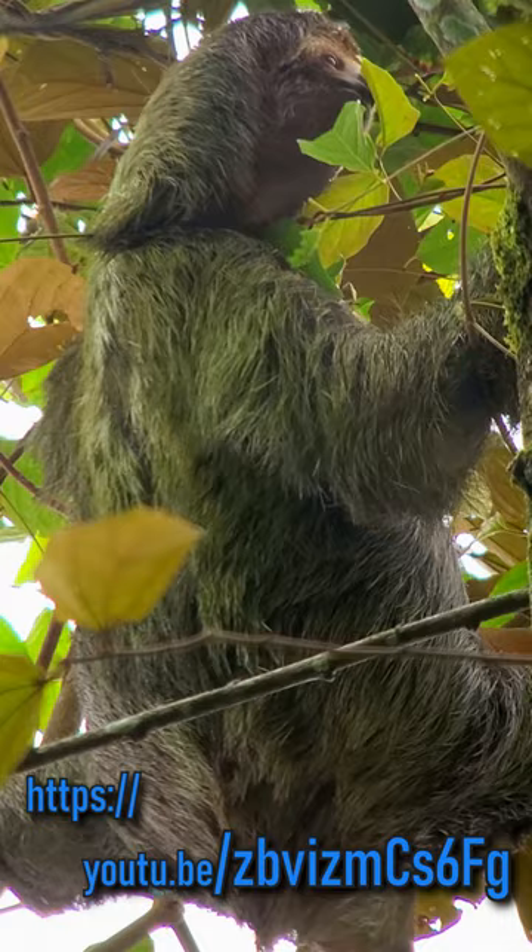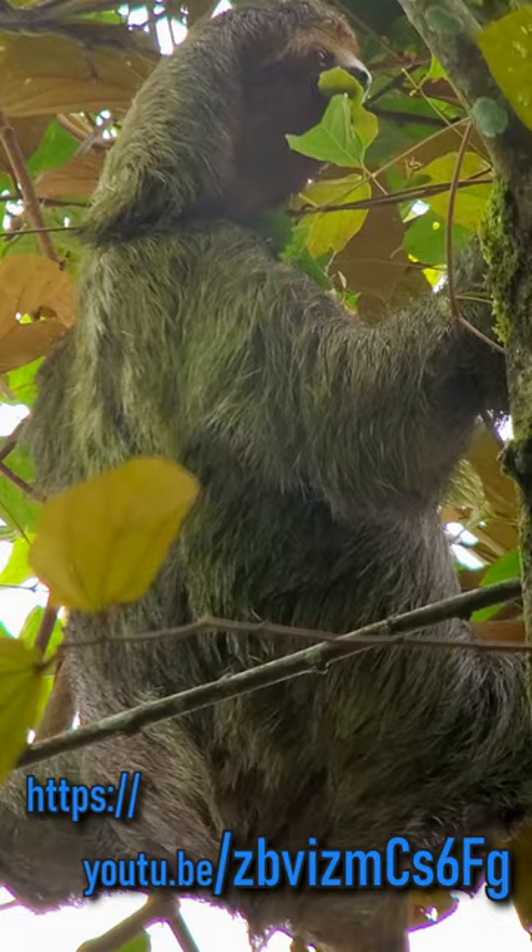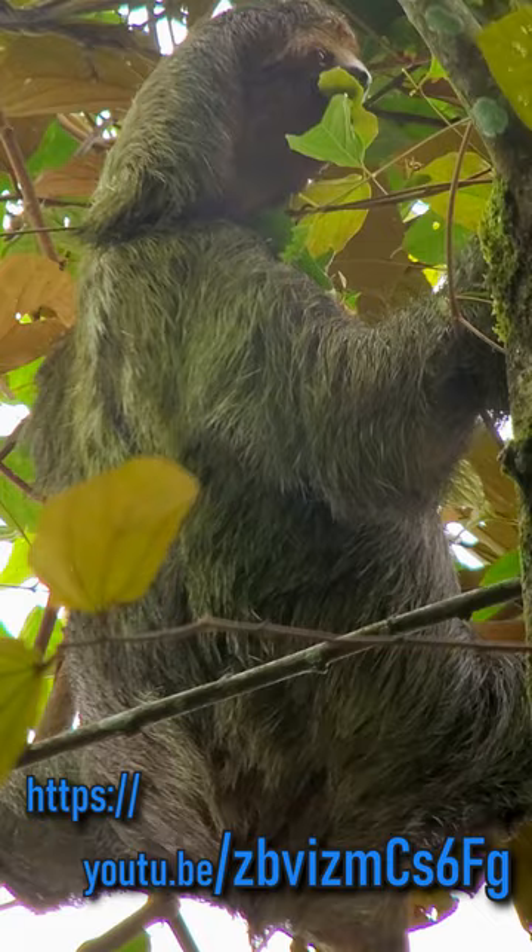Sloths are very light animals. They weigh between 14 to 17 pounds. The bodies are very bony, not much muscle, strong ligaments, so they can lock the tendons of the claws and hold onto the trees even when they sleep.